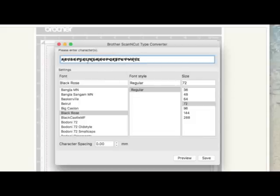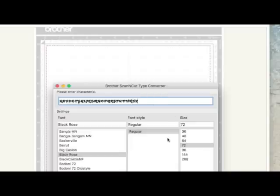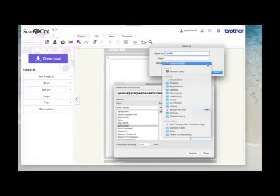Because we can only type characters within this box, and when I save and open this in Scan and Cut Canvas it will bring them in from the top left corner along in a row, I'm going to take the font size down to 36. If I do it any bigger, I'd likely get an error saying the font in that size won't fit on the mat. You can always resize later. So I've got Black Rose chosen, the alphabet in uppercase, size 36, and I'm going to save. I'll give it the name 'upper' and save it to my desktop.